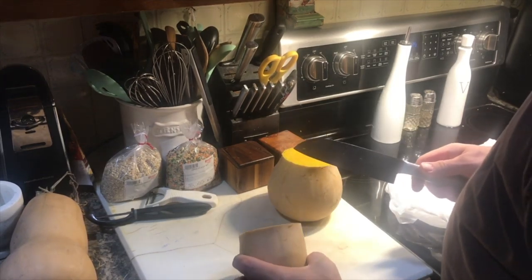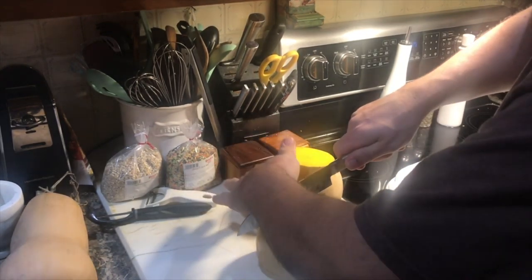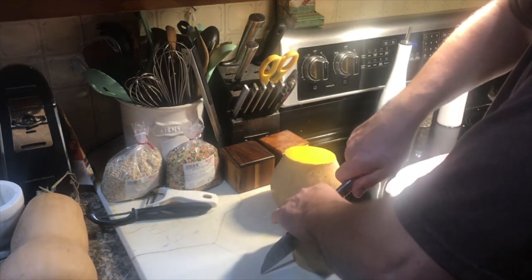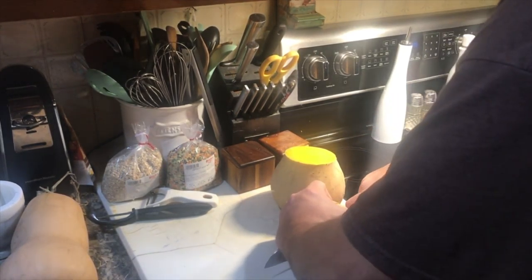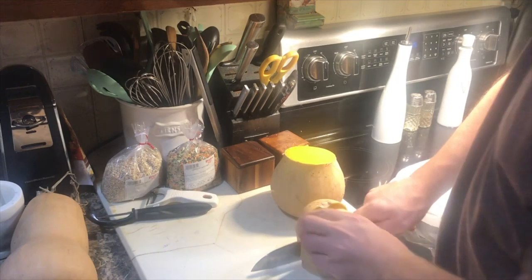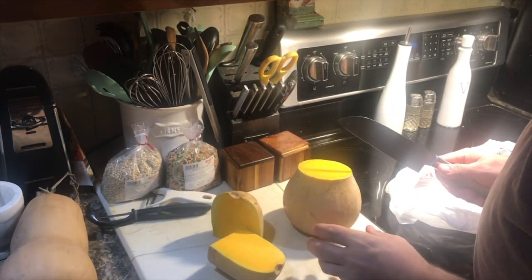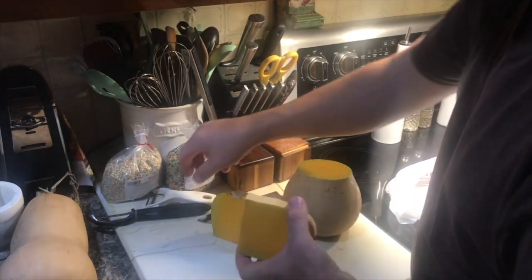Once we take the croutons off of that sheet pan, that's what we're going to use to put the squash on. We'll peel it in pieces like that.